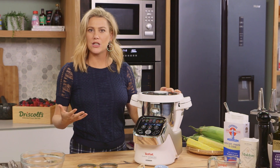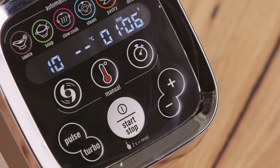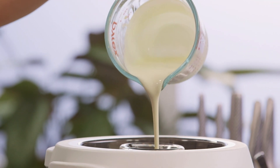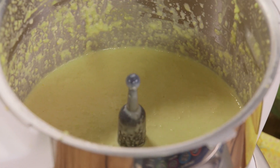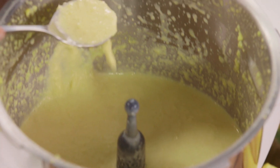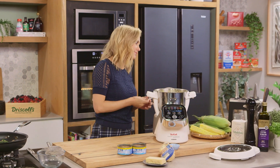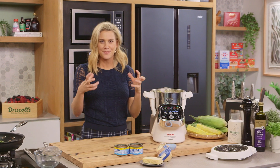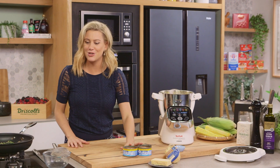Then I'm going to slowly incorporate 300 mils of thickened cream. That has incorporated nicely — a lovely pale yellow color. I just want to taste this for seasoning. Mmm, that corn is so sweet. And there's something about corn and cream that work so nicely together. Also, corn works nicely with tuna.